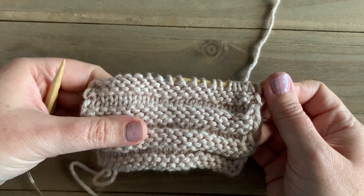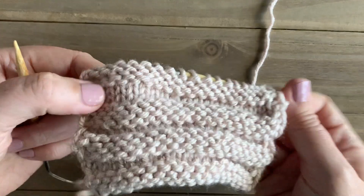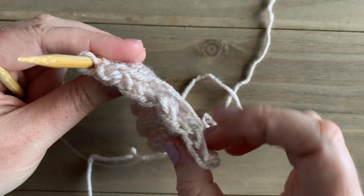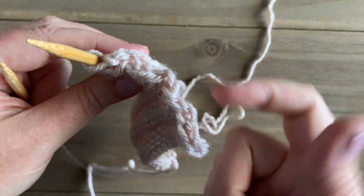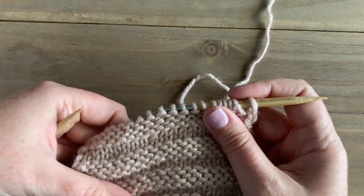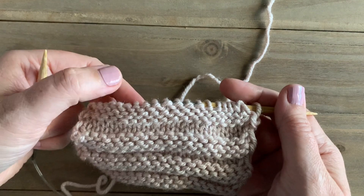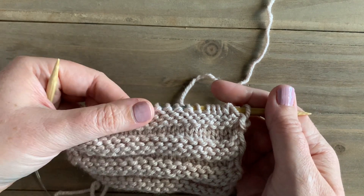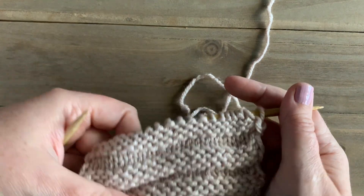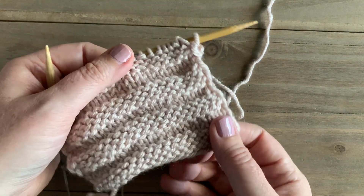Then we just continue to repeat those three rows until we have the length that we want. You can see that we're almost making stockinette stitch but switching which direction we're going — it'll kind of look like an accordion fold, it kind of weaves in and out of itself. Our next row repeats will repeat rows one through three, so we're going to knit, purl, knit, and just continue that rotation: knit purl knit, knit purl knit, and you'll get this amazing beautiful textured stitch called the cartridge stitch.